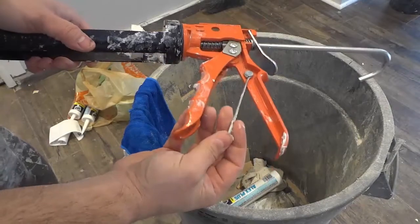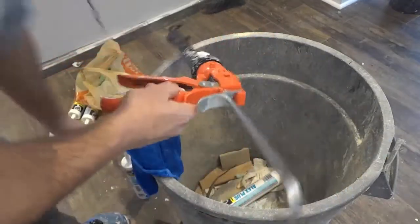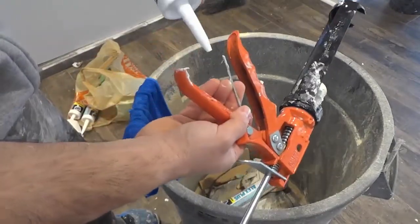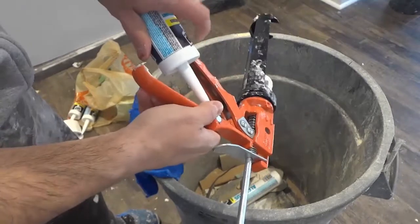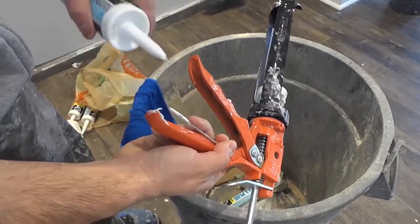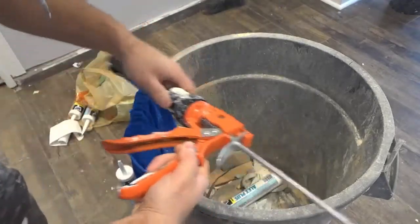So this pin right here can be used to pierce through the tube of caulk. All that you do is you take your snipped tube of caulk, you place the pin right into the tube, and then just poke it just like that. And as you can see, I have actually just pierced through the tube of caulk — I have pierced through the seal.